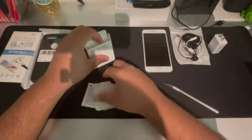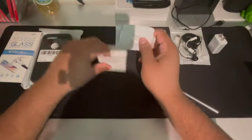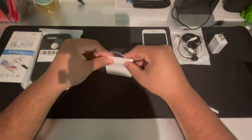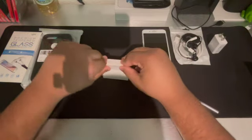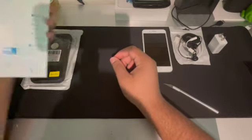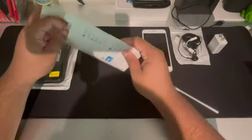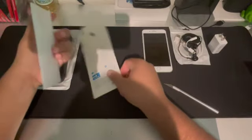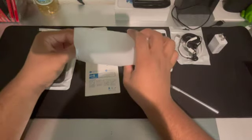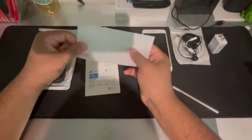I'll be putting the links in the description for all the items I bought. Then we also got a screen protector — I don't know if we'll apply it or save it for another time.